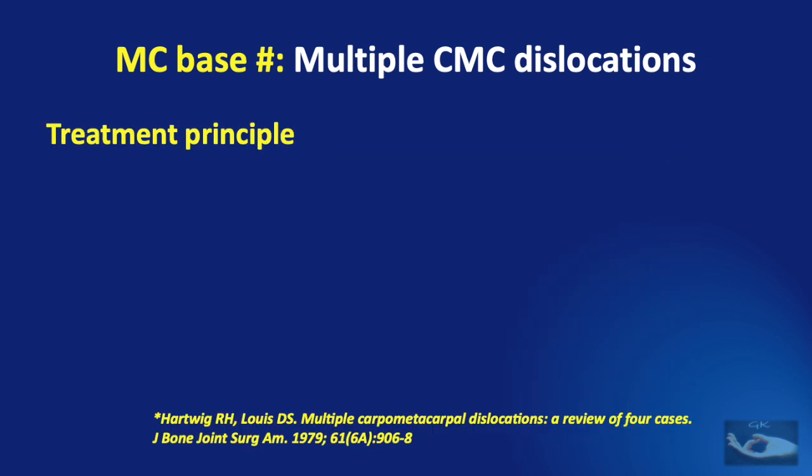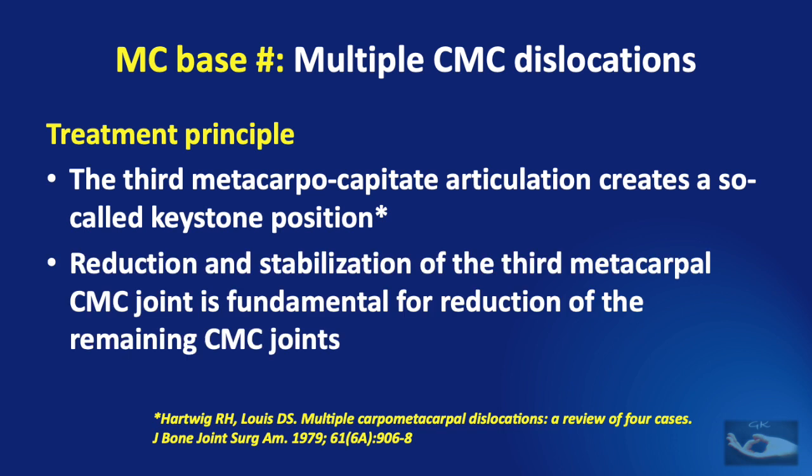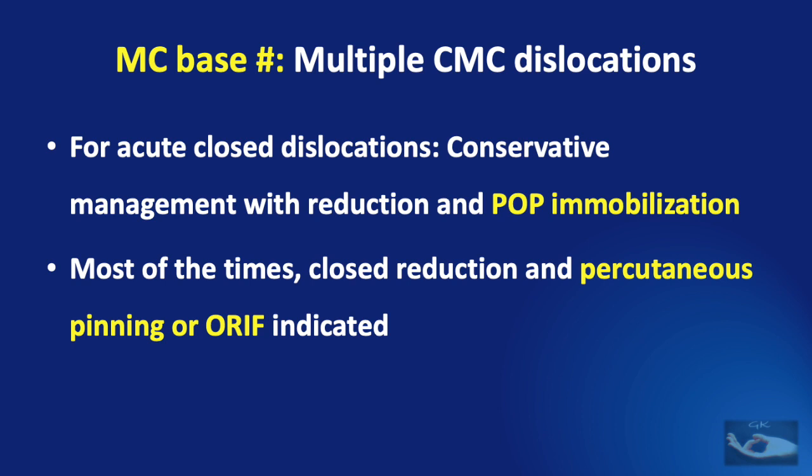When multiple joints are involved, the dislocation can be either volar or dorsal. When all carpometacarpal joints are dislocated, it is very difficult to get a good reduction and alignment of all joints. One important point to remember: the third metacarpo-capitate articulation creates a so-called keystone position. Therefore, reduction and stabilization of the third carpometacarpal joint is fundamental for reduction of the remaining joints. For acute closed dislocations, conservative management with reduction and POP immobilization may be enough if stable after reduction, but most often closed reduction and percutaneous pinning or open reduction and internal fixation is indicated.